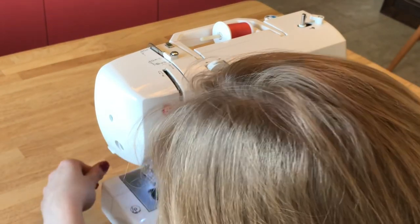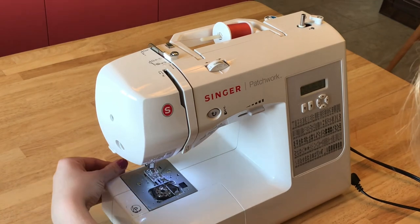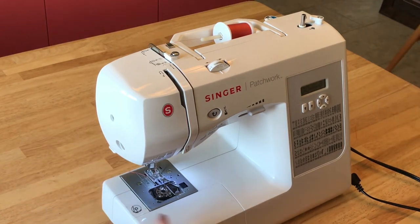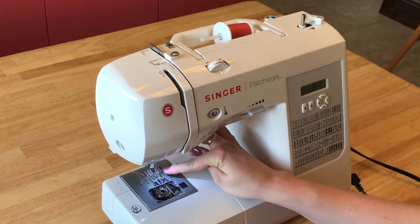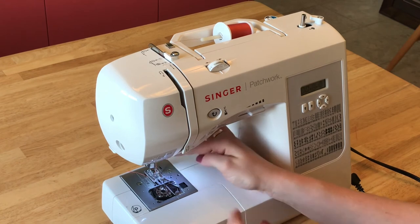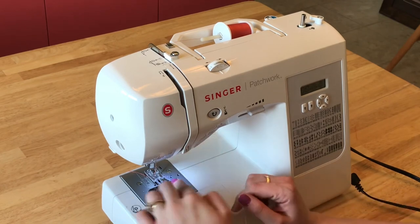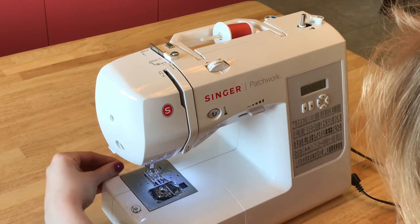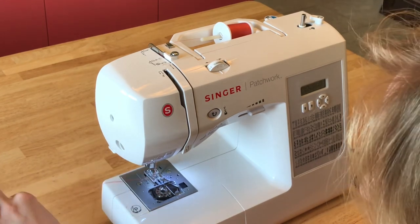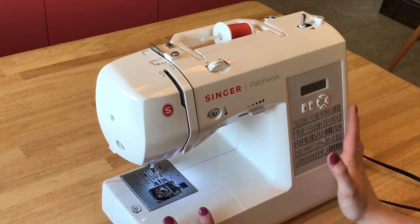So now your bobbin thread and your top thread are connected and they're pulled to the back of your machine. You can also make sure that both pieces of thread are on the bottom side of your presser foot. There's a gap in the presser foot for you to pull it to the back if it didn't happen to go on the bottom of the presser foot already. So now they're pulled to the back — you can trim them off a little bit if they're super long. You want them to be a few inches long but not super long. And now you're ready to sew.